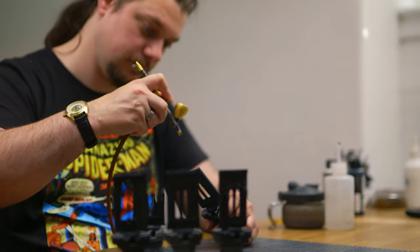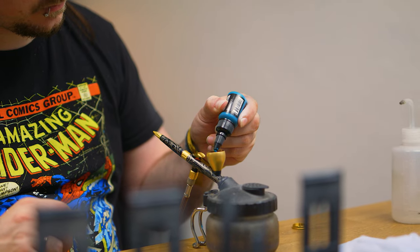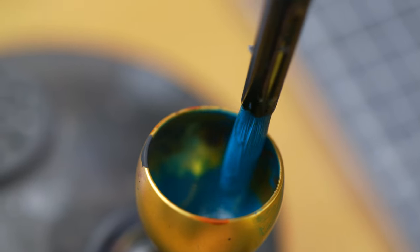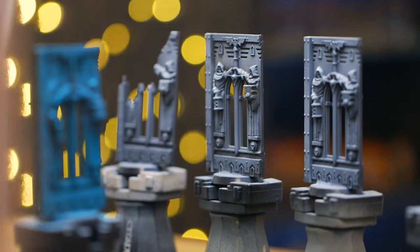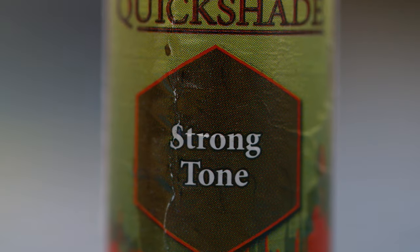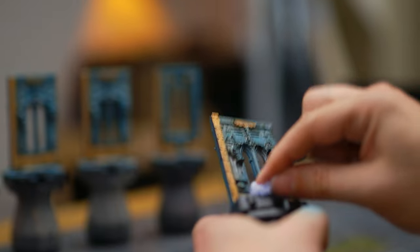I sprayed these models up ready for trying out the rust effect. I picked a nice blue colour because I thought the rust would stand out really well against it since they're opposing colours. This was just a quick zenithal prime — give it a zenithal blue, add a little bit of metallic, and then finish it up with a strong tone wash from Army Painter.